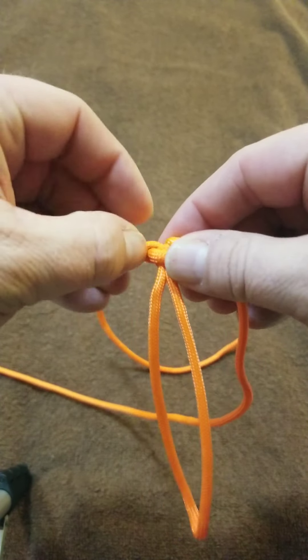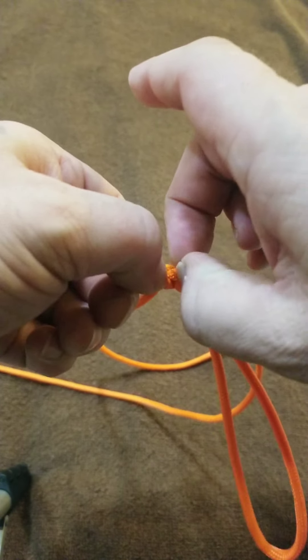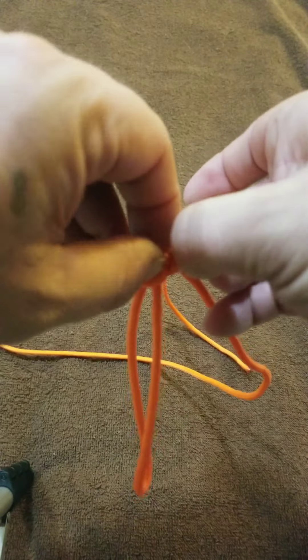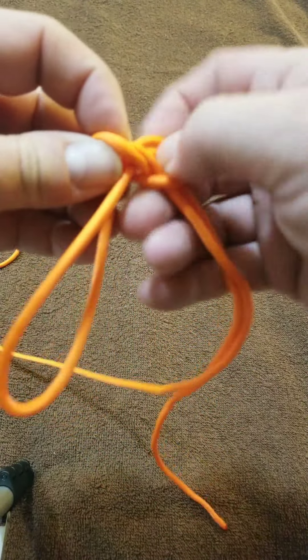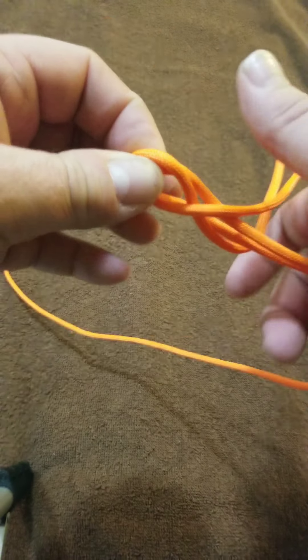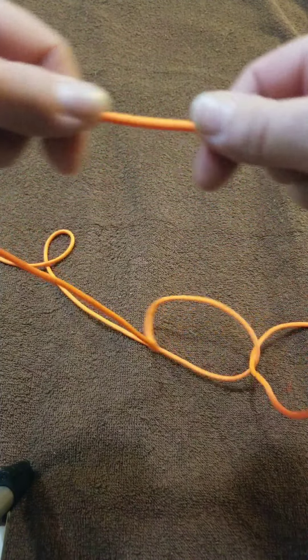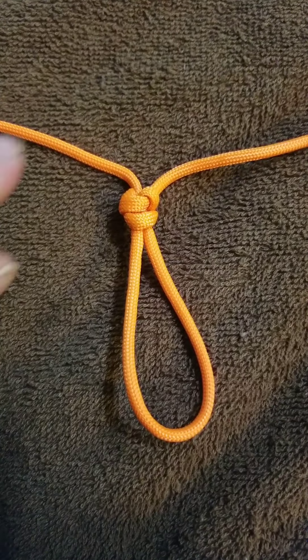Loosen up your ends, you can pull your loop back through like that, and it's undone — the alpine butterfly.